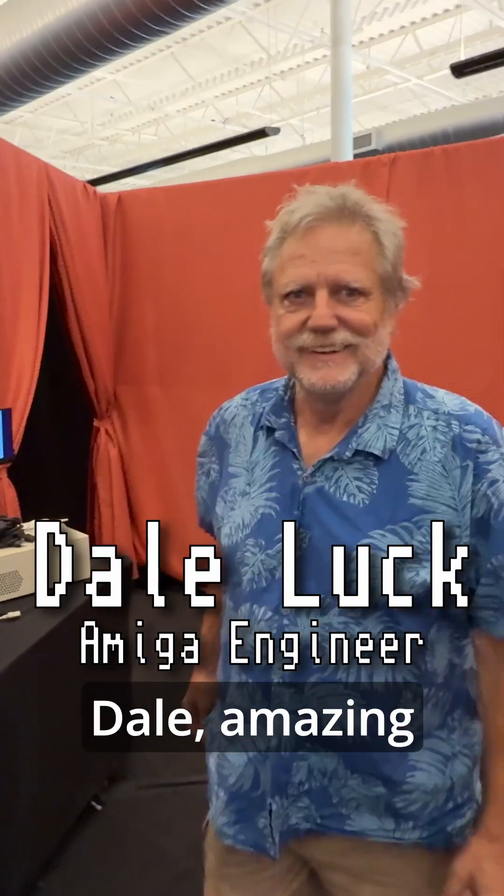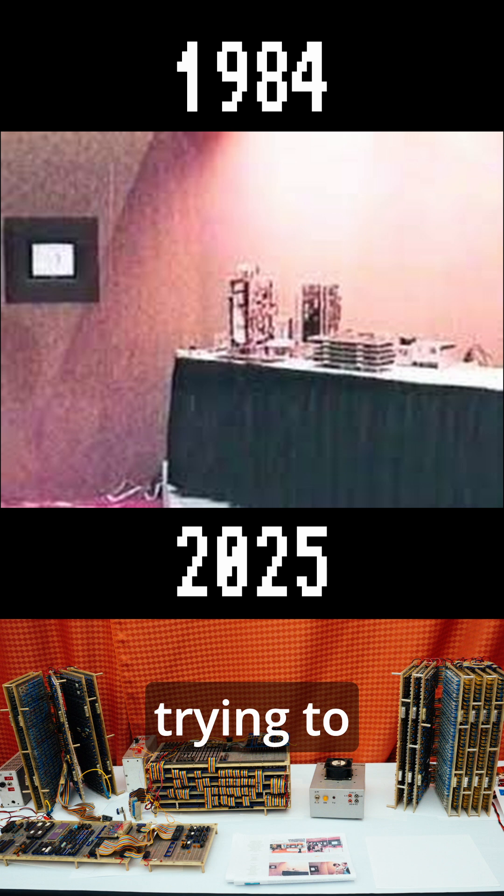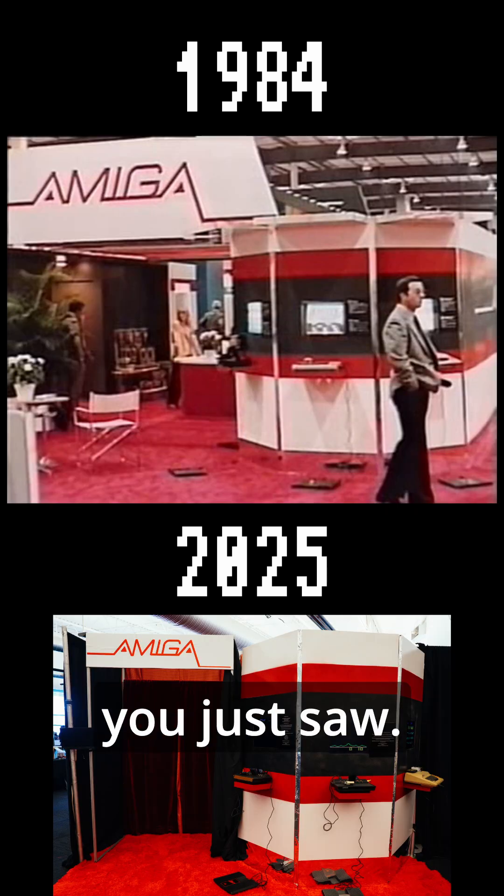Hey Dale, amazing work — this is really, really special. This is a CES show in 1984. That's Bruce Sarwik, Bob Pariseau. We're trying to kind of get that all assembled correctly. That's the front of the booth that you just saw.